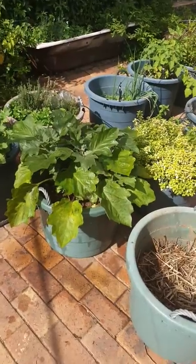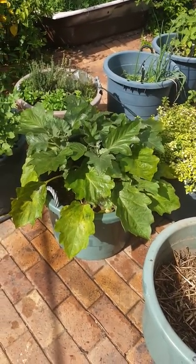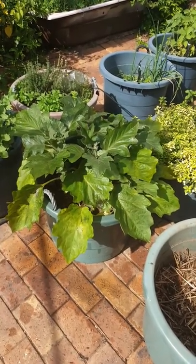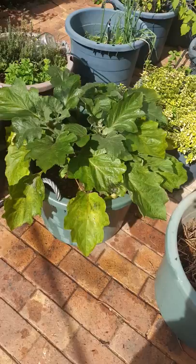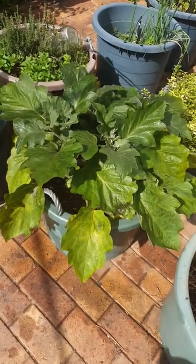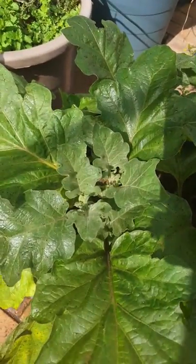Basically my eggplants are growing really well. The only problem is I planted too many in a pot, but not the end of the world. I had a huge problem with aphids eating them and it was really causing a big issue. I got a bit frustrated because the organic bug sprays are quite expensive.